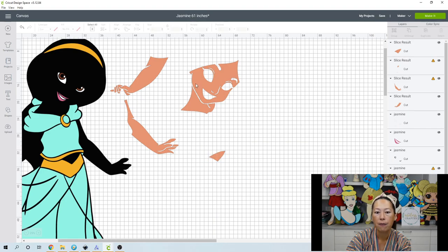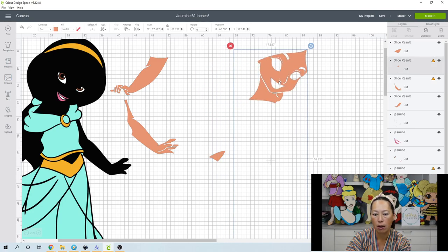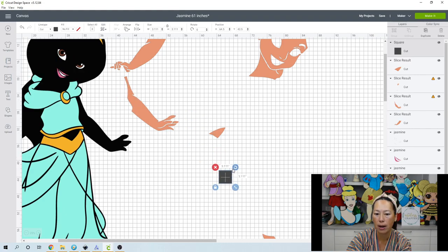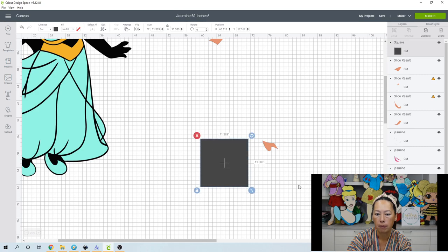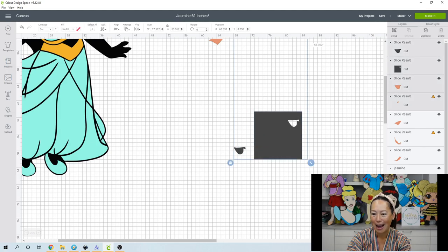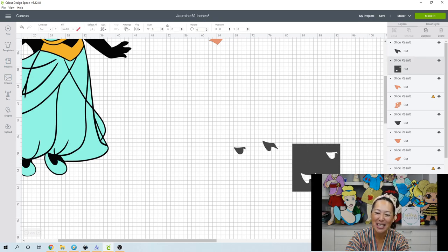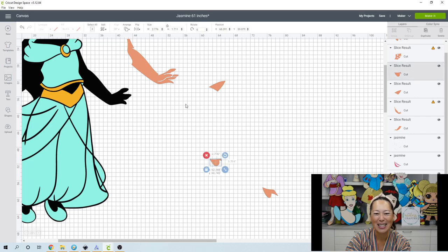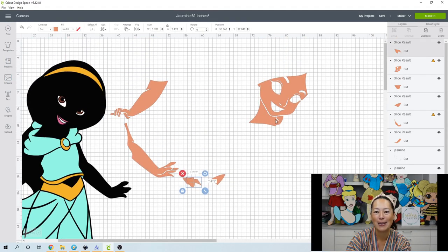Her face and neck are so close together I'm not going to be able to slice that. Let's check the bottom — oh, her feet are down there too. Let's bring in another square and slice out the foot. Then we'll slice the other foot. Note: if slicing is grayed out, 99.9% of the time it's user error. So let's move the little pieces up — now we have the face and neck.